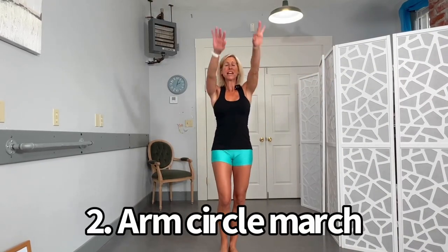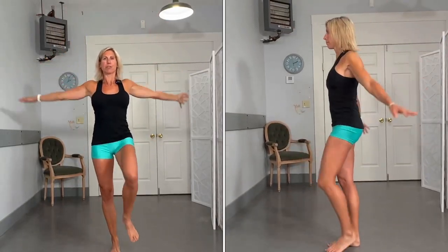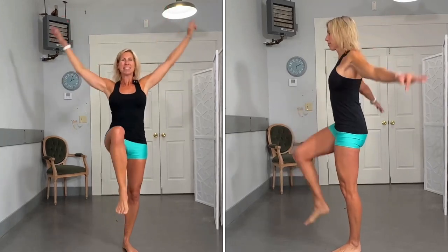Bring those arms up and that knee up. Circle around to really open up that chest and those shoulders. Get a little balance going, get those hips going too. This one feels good — lots of cracking going on here in a good way. We're going to do one more on each side.